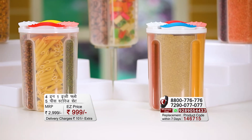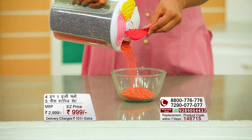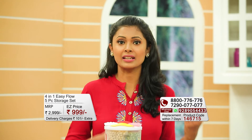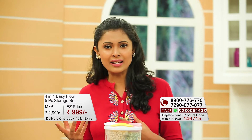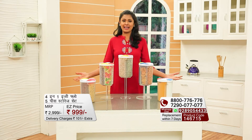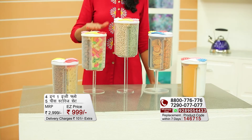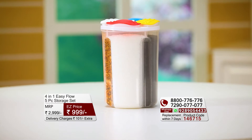When there is a lot of equipment in the house and so many people, you don't always know what you've kept where. Every time you open the cabinet, equipment sometimes falls down — it's such a hassle. Well, today at Easy Mall, we have a solution: four-in-one airtight storage containers. You get one, two, three, four, five storage containers, and in each storage container there are four sections.